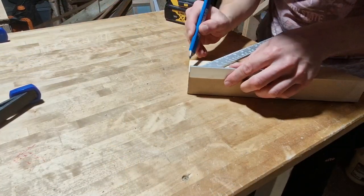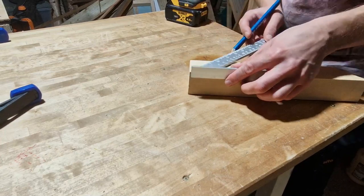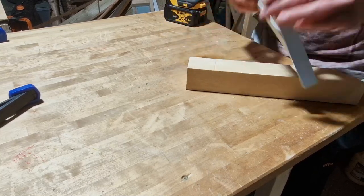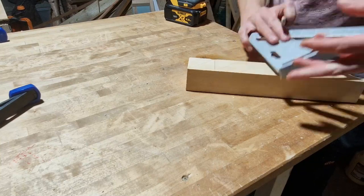I've got this small length of wood left over from the previous video and I'm going to use this as a kind of spacer for the clamp rack, so that the foot of the clamp sits away from the wall and the clamps aren't going to knock off easily.